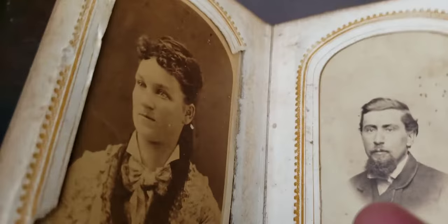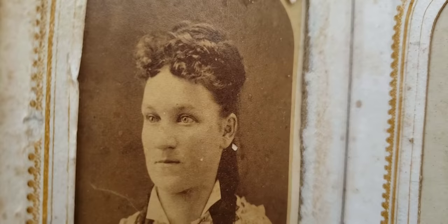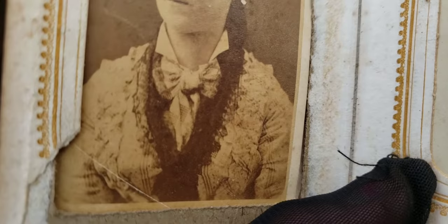And here's what appears to be an 1870s photograph. An 1870s photograph — and I can tell by the hairdo. Ladies started wearing bangs in the 1870s with a lot of curls. And she's got a beautiful, beautiful dress.